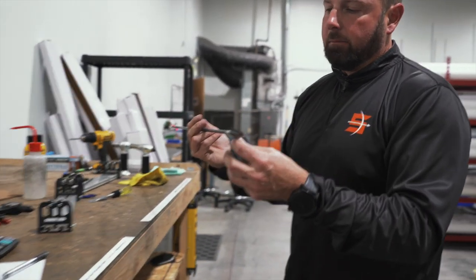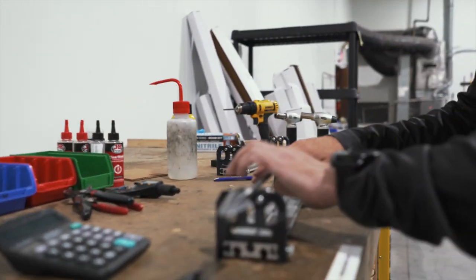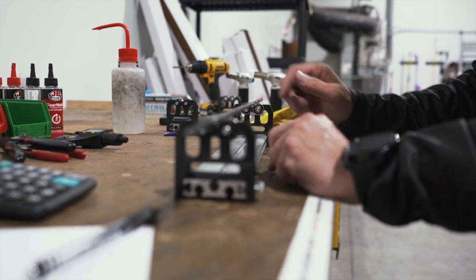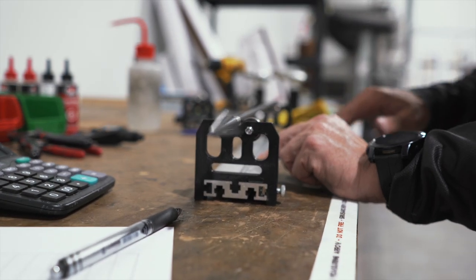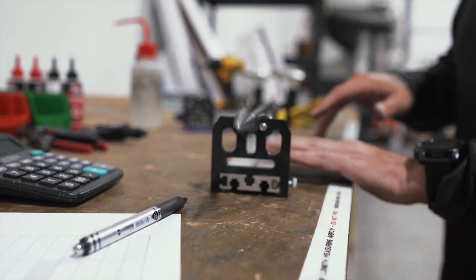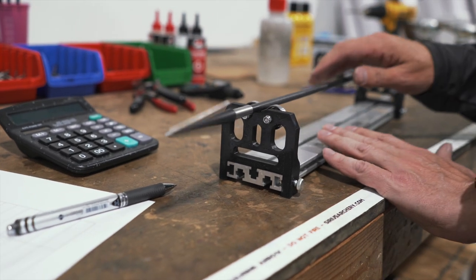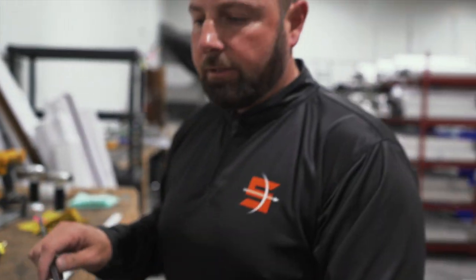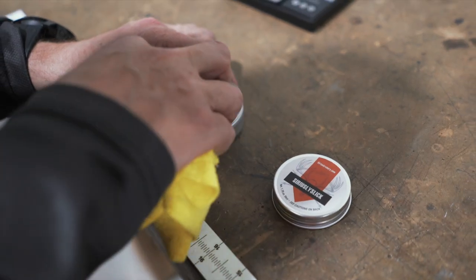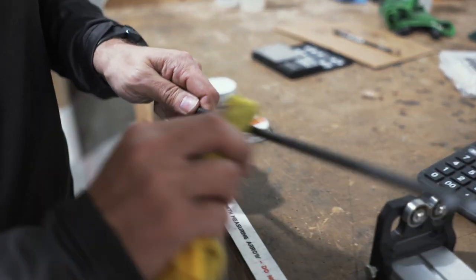We're still not done. I need to spin the arrow to make sure everything is spinning true — and it is, everything is good. I'm going to apply a layer of shaft conditioner. It takes 24 hours for the epoxy to set up, and then we're going to be ready to ship.